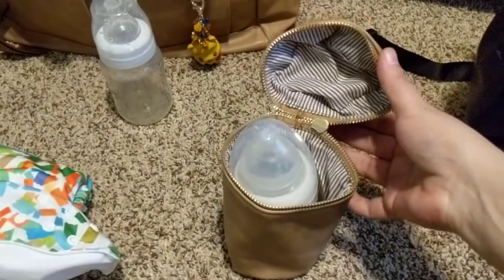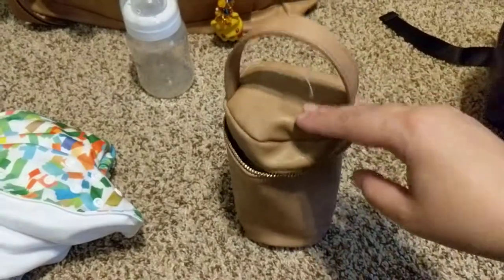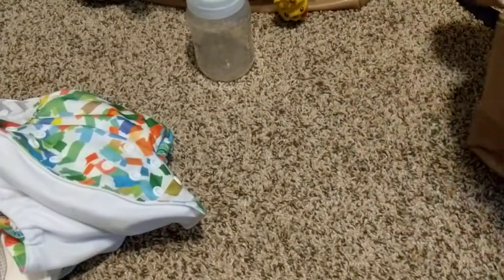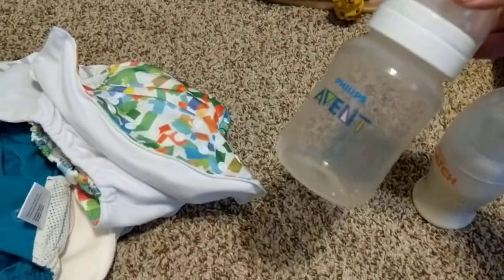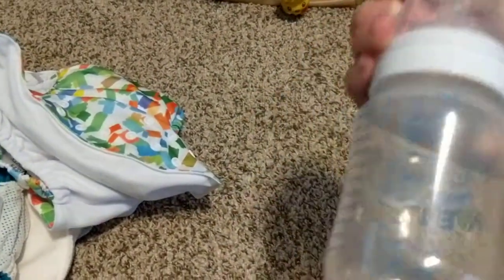Sorry about that, I'm not used to recording videos. It does fit. It's a Munchkin Latch 8-ounce bottle — it's what we use. I couldn't find the tops to the other ones; I think we dropped one on the floor and had to switch it out, so they're dirty. I did grab an Avent, which we don't use, but it's also a wide 9-ounce bottle.